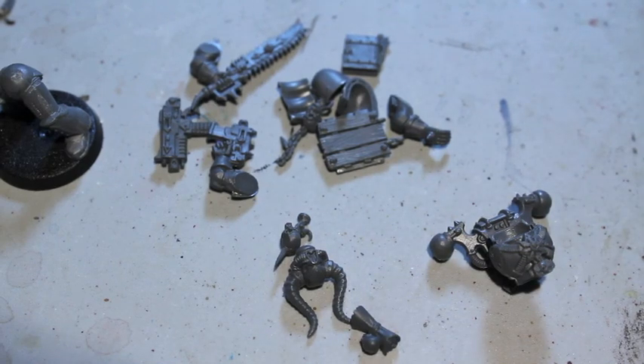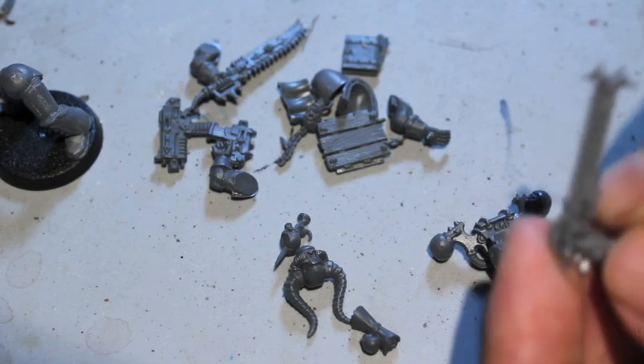What I've got here is the Warp Talons sprue, and I'm going to be clipping out one of the chainsword arms, because the Warp Talons and Raptors kit chainswords are among the most detailed and brutal-looking of all the chainswords. This is the one we're going to go with. It's got a fantastic double-edged kind of look to it, with lots of points, and it is fantastic.